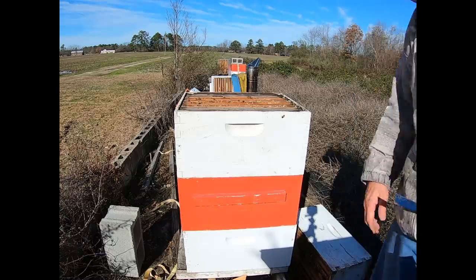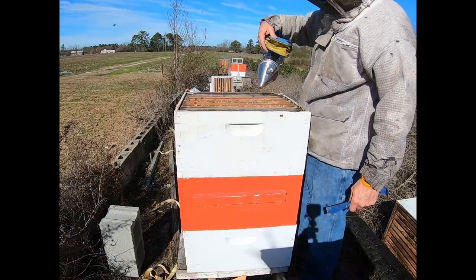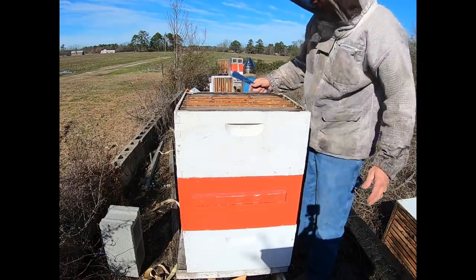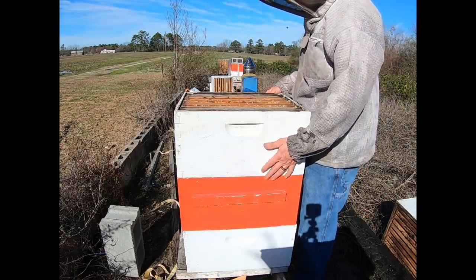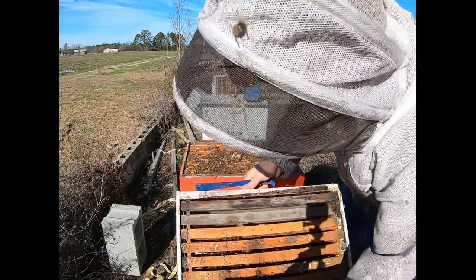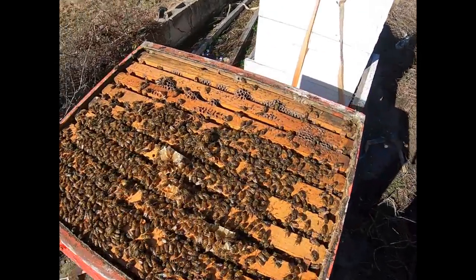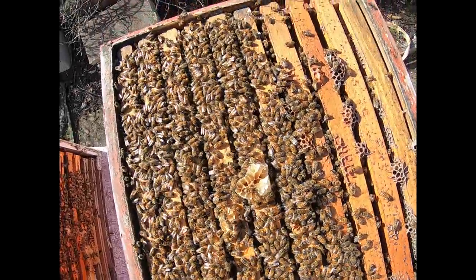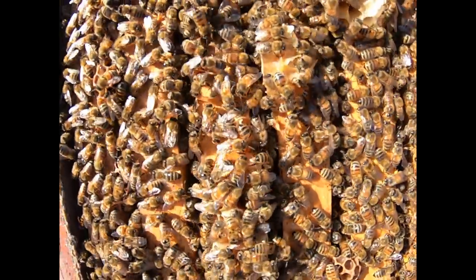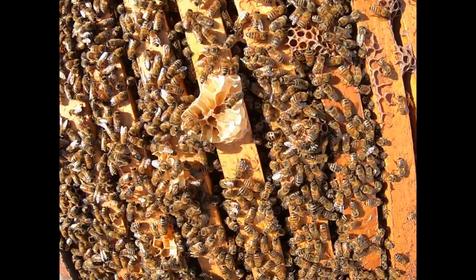We got bees in the top but not very many. It's always good to check to see what the weight of the hive is — it's got pretty good weight to it. I'm just not sure if the bees have moved all the way up to the top yet. Not very much weight there for sure. As you can see right here is where all of our bees are at, right in here. This right here is what we call burr comb — it's the comb that they build in between the space between the two boxes.